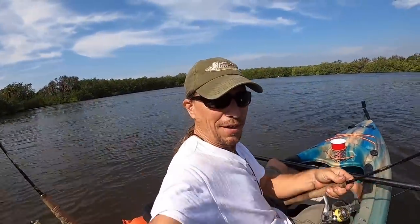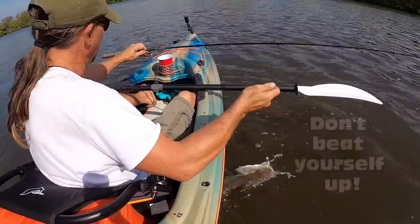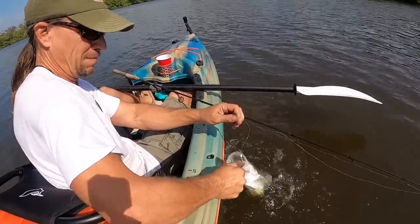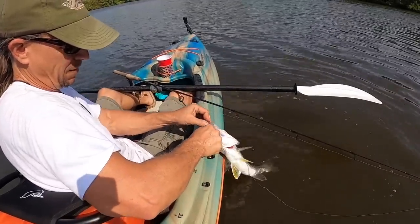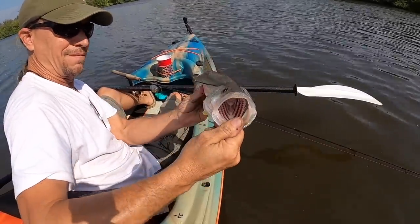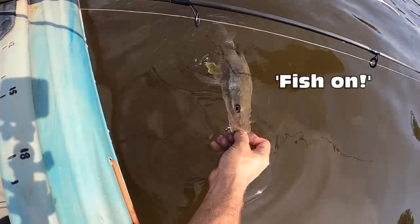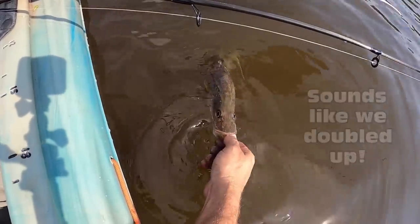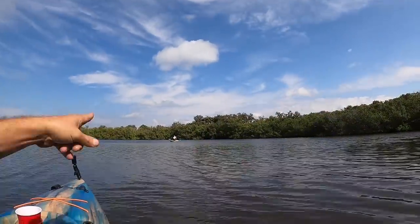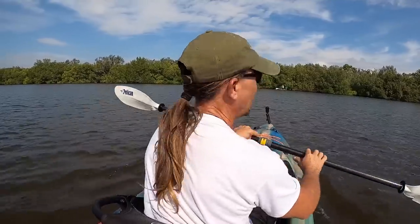Sure it's windy — who cares? We're out fishing. There's Richie over there; he's got a fish. Let's see what Richie's got.